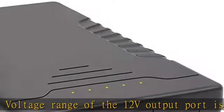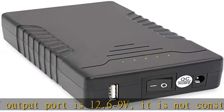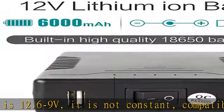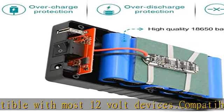Compatible with CCTV camera, IP camera, LED panel, amplifier, modem, car DVR, speaker, mobile phone, Spectra S2 breast pump, and 12V/5V devices, etc.